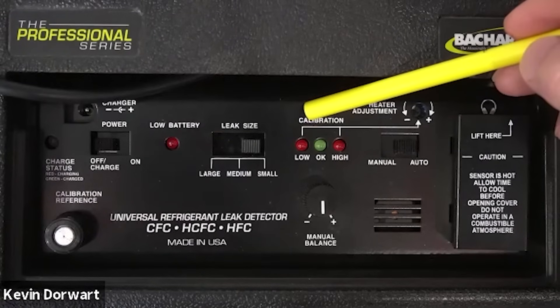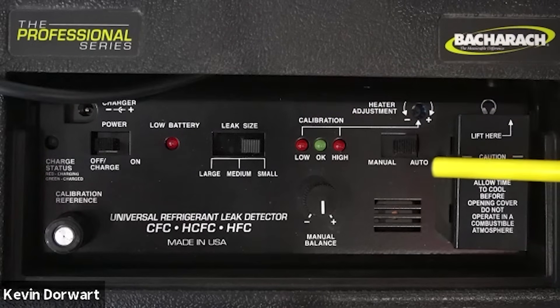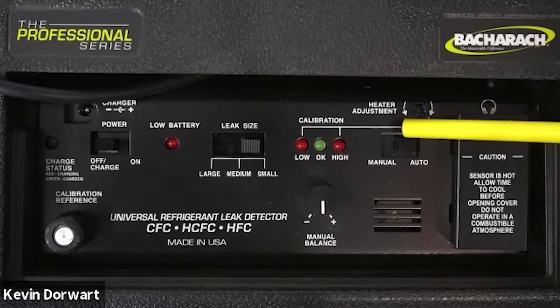To the right of the leak size switch is the calibration lights, which are used in the calibration procedure along with the heater adjustment screw. We have a manual/auto switch and a manual balance adjustment dial, which is used when the manual/auto switch is in manual mode.